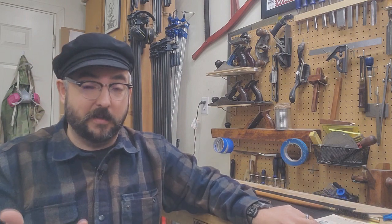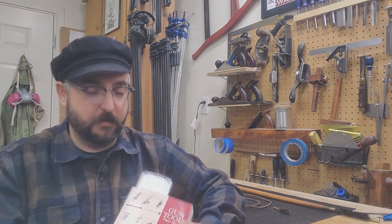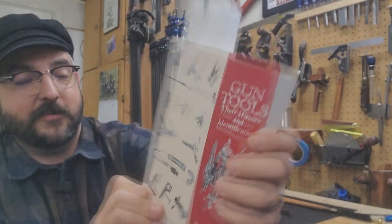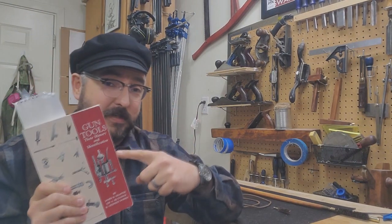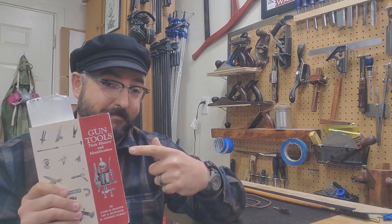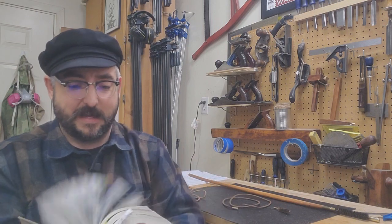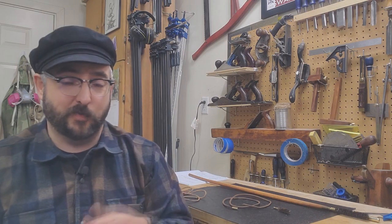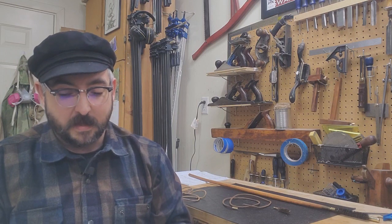Where am I getting a lot of my research? I've done a lot online, read different books on the Sharps rifle, and worked with military collectors, relying on their expertise. I've also written about this book on our website — 'Gun Tools: Their History and Identification.' It's kind of a hard book to find and a pretty expensive book, but it's worth it if you're really into this sort of thing. It has hundreds of pages about the history of gun tools — if you want to know what rifle used what, what manufacturer did this, you can find that out.